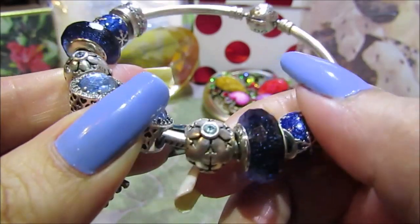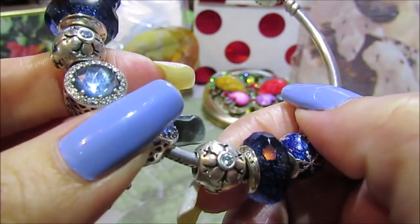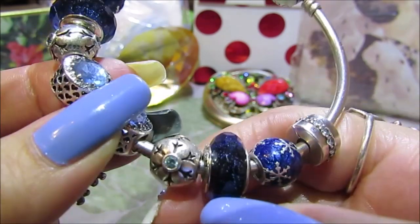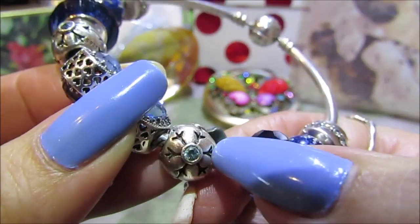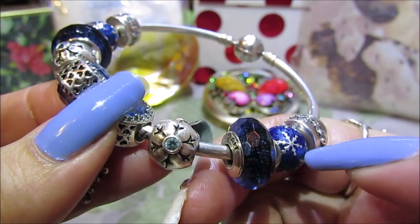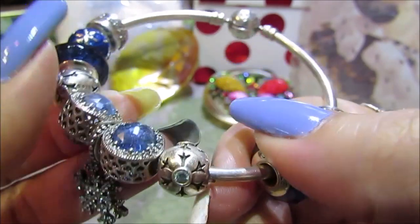Next to the Murano I have the blue CZ snowflake — it's a nice little detailed snowflake, and in the center it has a blue CZ. Pandora also made this one in clear, but I wanted the lighter blue for this particular bracelet.